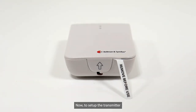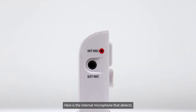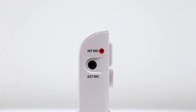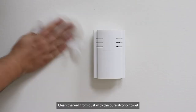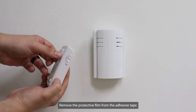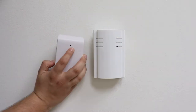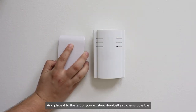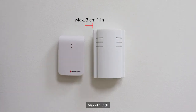To set up the transmitter, remove the battery tab. Here is the internal microphone that detects the sound from the doorbell. To mount the doorbell on the wall, clean the wall from dust with the pure alcohol towel. Remove the protective film from the adhesive tape, or you could use the screw, and place it to the left of your existing doorbell as close as possible — max of 1 inch.